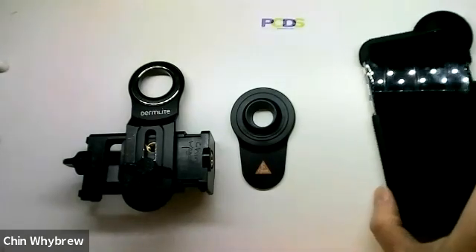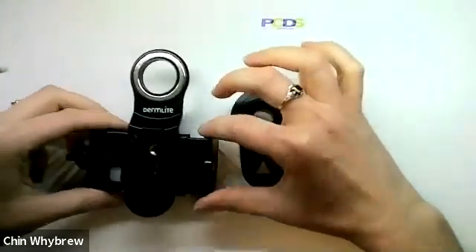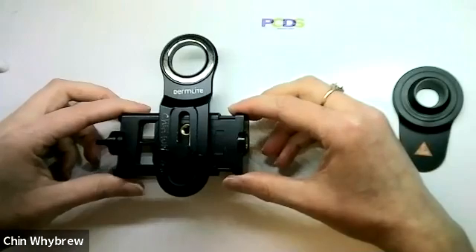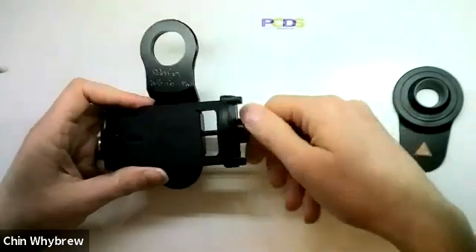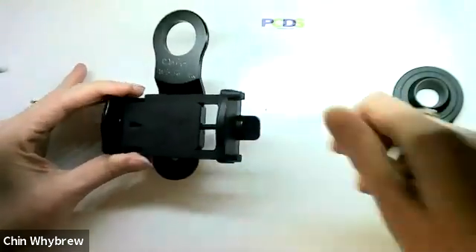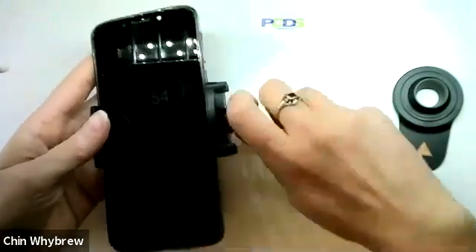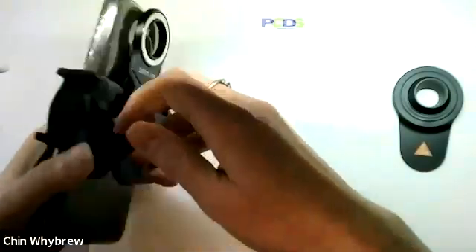However, if you are working in a practice where you want to share a dermatoscope and use it with multiple different cameras, then this is the Dermalite universal phone adapter. The way this works is it has a cradle here that you can open up to make it larger and close to make it smaller. You just put the phone into the cradle like that and tighten it up, and this will fit multiple different phones.